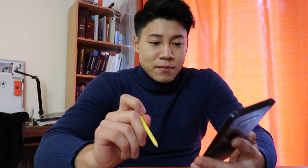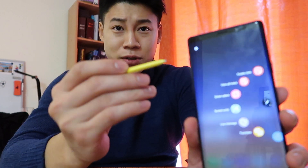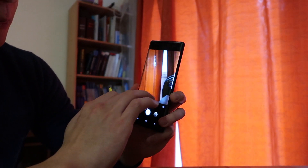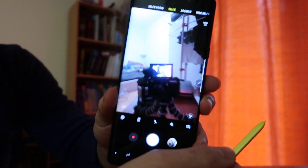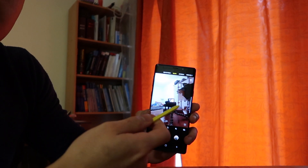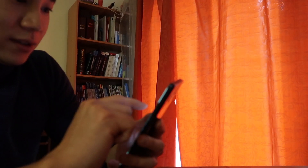The best thing is the S Pen — this is like a huge difference, and I think this is the reason why I bought the Note 9. I can use everything with the S Pen. The big advantage now is the Bluetooth. So for example, if you want to take a picture, you just need to click the S Pen button once, and it takes a picture.